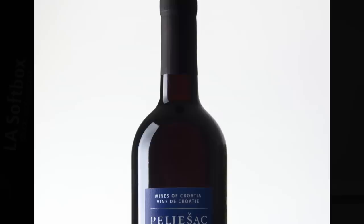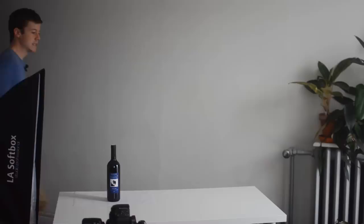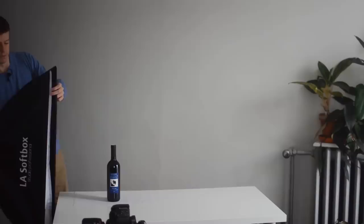I have another speedlight firing off of a stool behind me, in case you're wondering why the background is so bright here, but we're getting a pretty thin highlight. I usually like something bigger when I'm trying to give the bottle some character — unless it's a secondary light. In this case I think we might focus on a big highlight as being our primary light source.